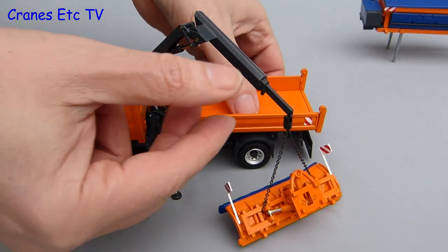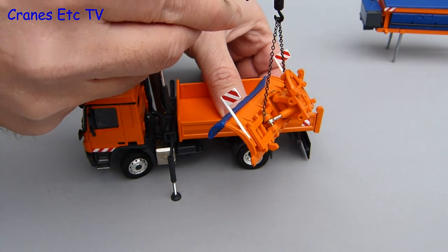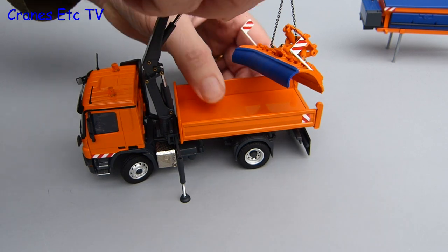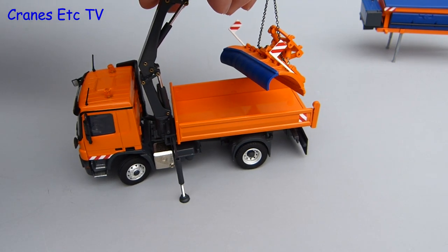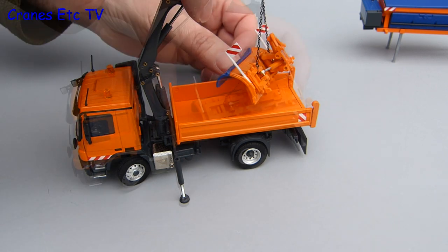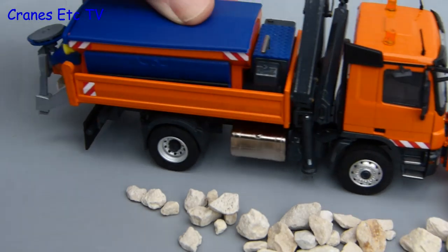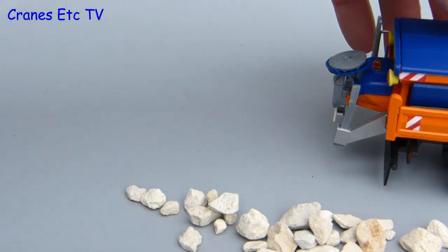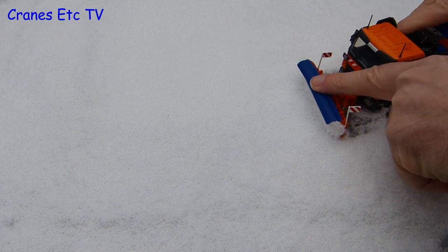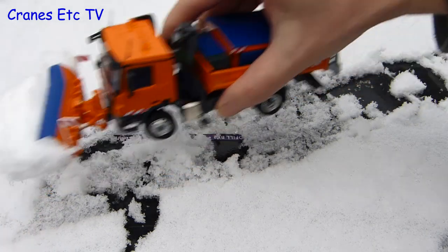Now it's time for the real life tests filmed as it happened, starting by lifting the snow plough blade using the loader crane. A couple of things shown here are not included with the model: the chains being used to lift the snow plough and the two giant hands operating the crane. The next test is to try out the plough in some special Cranes Etc rock snow — no expenses spared, as they arranged to fly to Switzerland to film in real snow, but luckily it snowed outside the studio before they clicked the pay button on the air tickets.